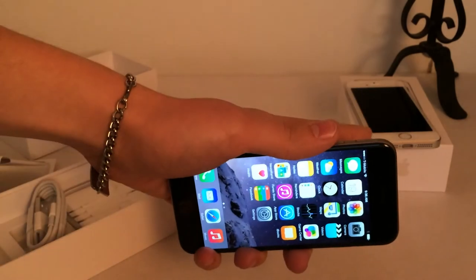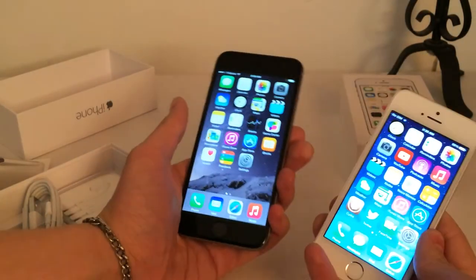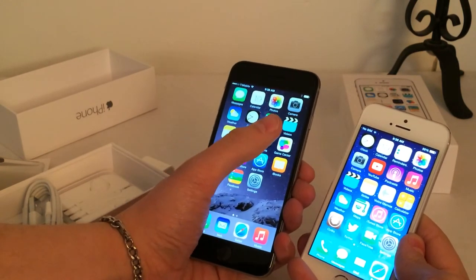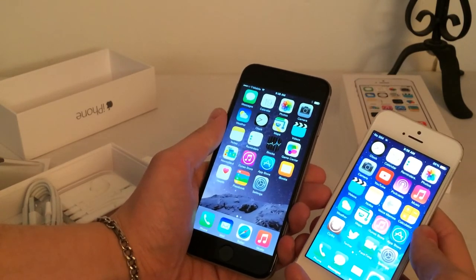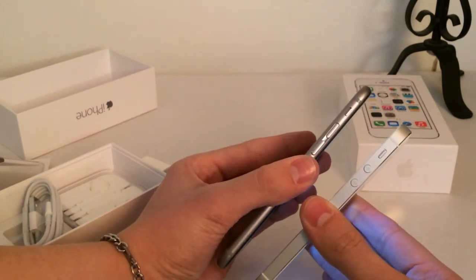Now I'm going to compare it with the iPhone 5S. Right off the bat, as you can see here, the screen size on the iPhone 6 is of course a lot larger than the one on the iPhone 5S. The iPhone 6 has a 4.7-inch screen diagonally, while the iPhone 5S has a 4-inch screen diagonally. Looking at the side of the device, you can see the comparison between the size of the two devices.